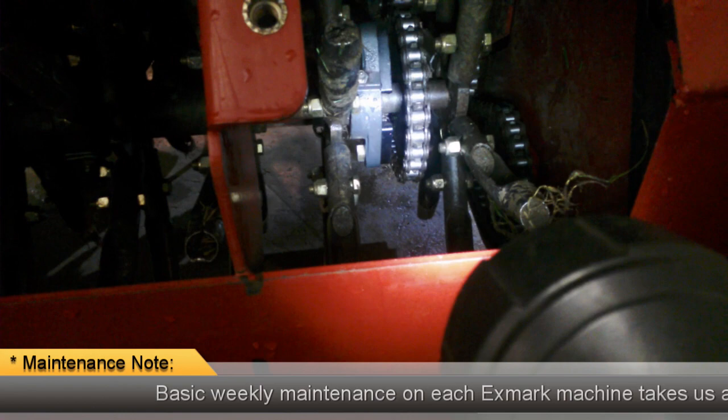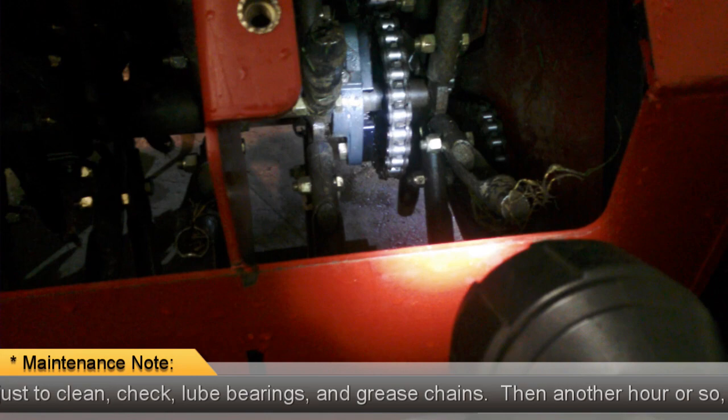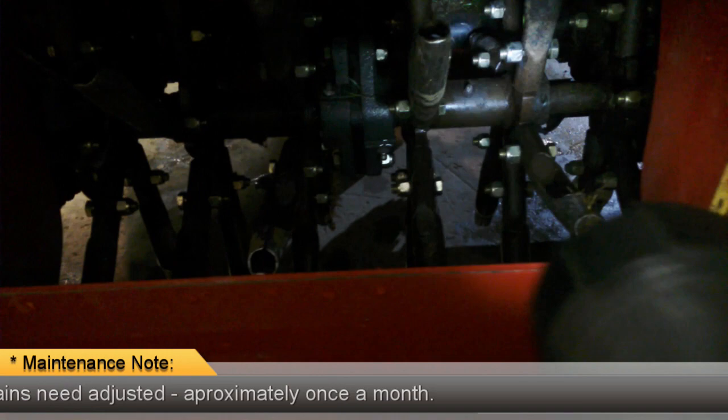You'll find pillow block bearings that all have grease fittings, so you have to do regular maintenance on these things. The chains need to be lubed about once or twice a week. There are six chains on the unit. The chains drive the tines.